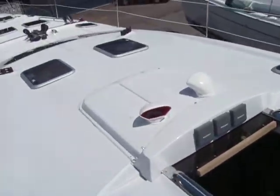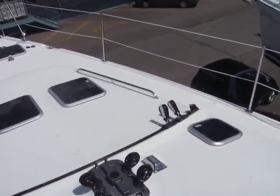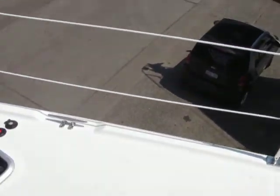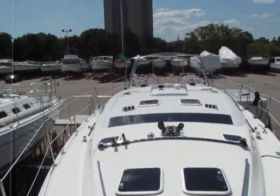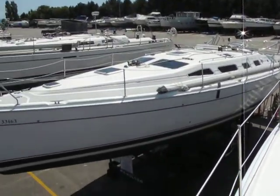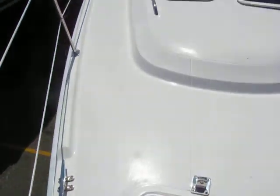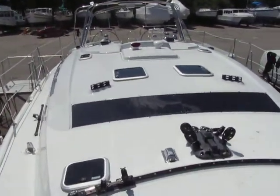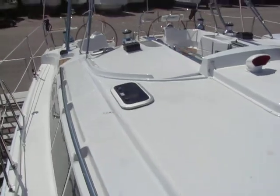I should get a quick shot here of the deck configuration of this boat. Just for size reference, there's a 41-footer over there. Anyway, that's what this boat looks like. There's tons of room aboard this boat for whatever you'd like.